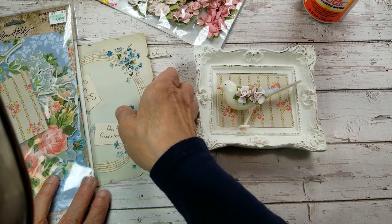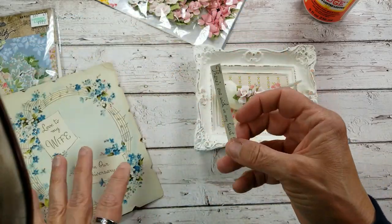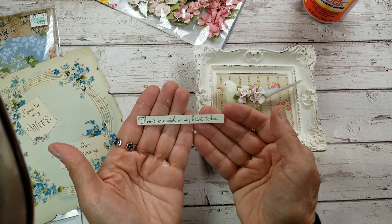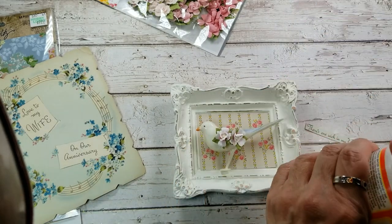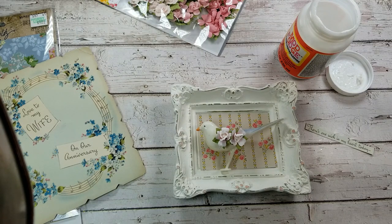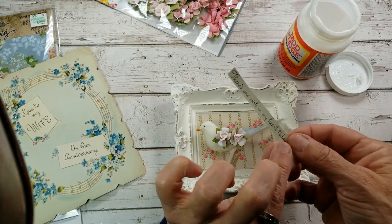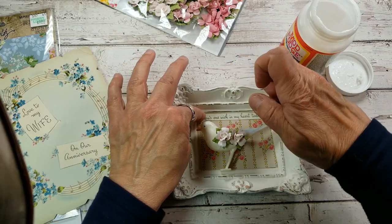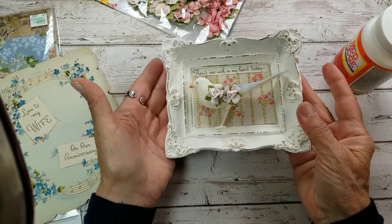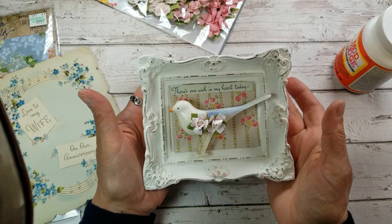I dug through my vintage greeting card stash. This card had a little saying inside which I just cut right out. This says, 'There's one wish in my heart today.' I thought, how pretty would that be just to add that right there? I'll use Mod Podge for that instead of my glue gun. Just put some glue right on the back of this and pop that in right there. A little thrifted frame, a little vintage bird, a piece from a greeting card — isn't that absolutely so cute? This will be going into my Etsy shop.